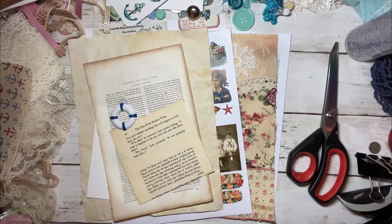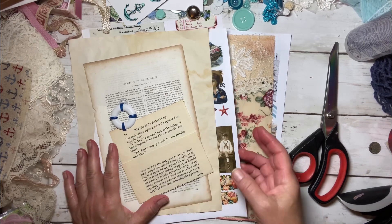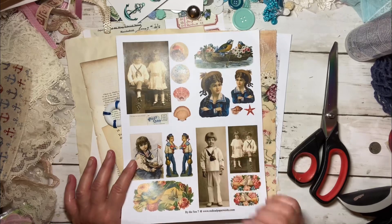Hello everyone, I'm Kathleen Alcala. Welcome to my channel. Today I'm going to make a really quick little video on making ephemera for a seaside journal that I'm going to be working on.